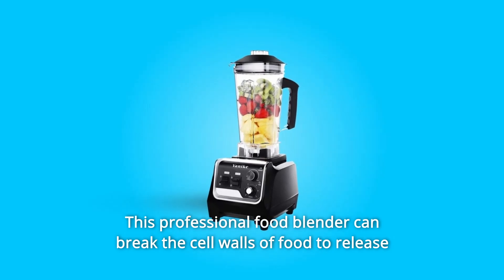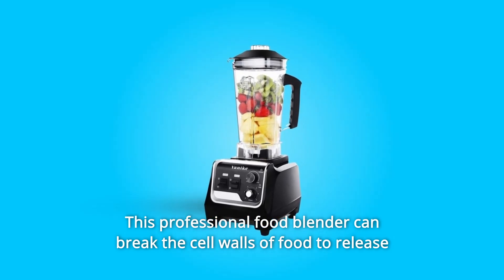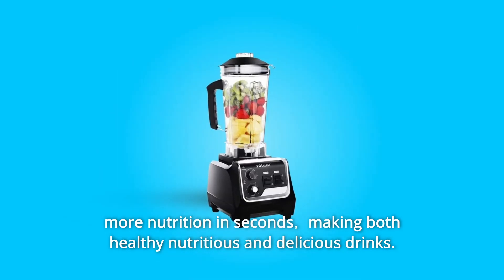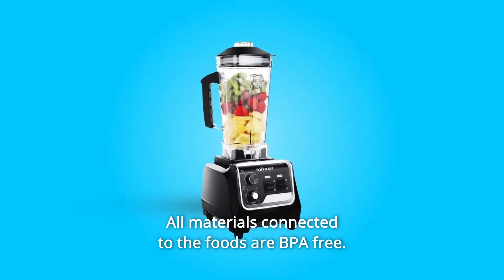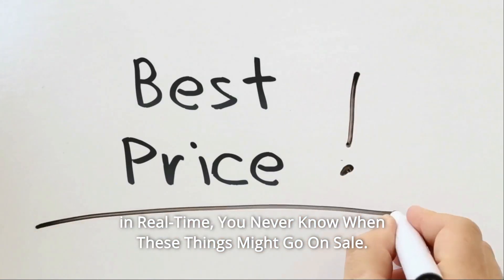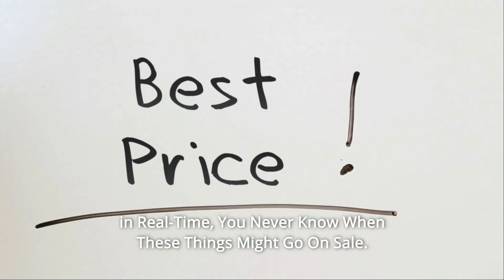This professional food blender can break the cell walls of food to release more nutrition in seconds, making both healthy, nutritious, and delicious drinks. All materials connected to the foods are BPA free. Check the link in the description below to get the most updated price in real time. You never know when these things might go on sale.